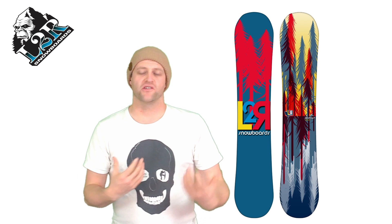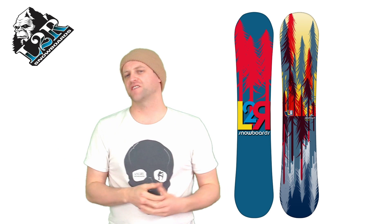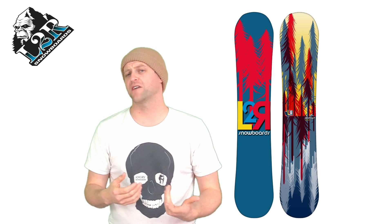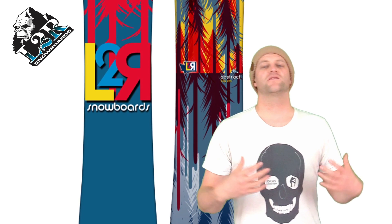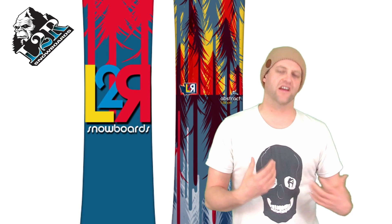If you're coming from traditional camber and you do know how to actually butter and jib, you're going to be fine. The one thing you're going to notice when you get sideways with this board is that it sort of balances or teeter-totters on the feature — it doesn't really hug it, and that's just due to the flex pattern of the board.